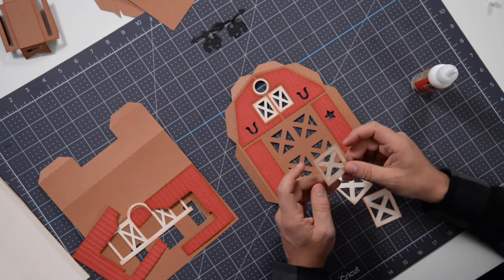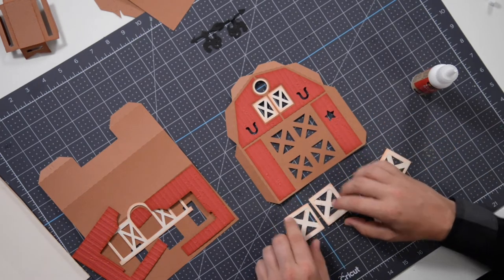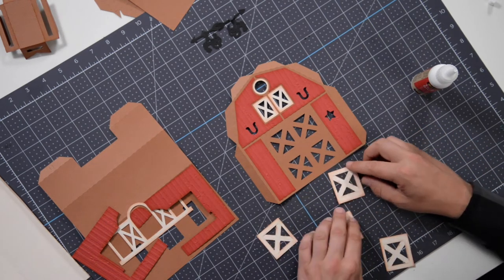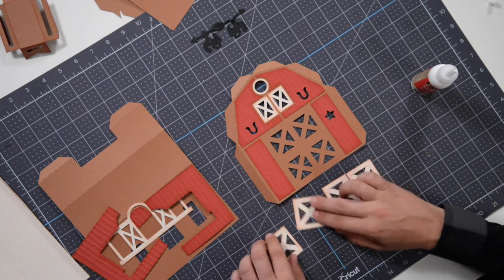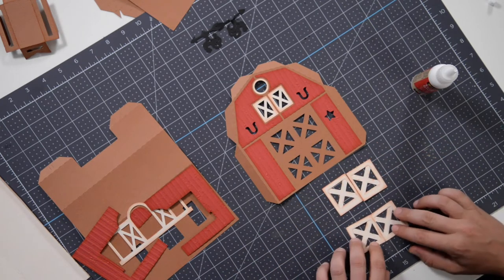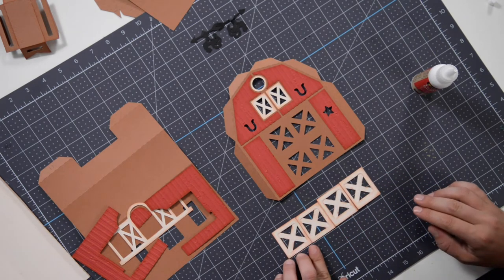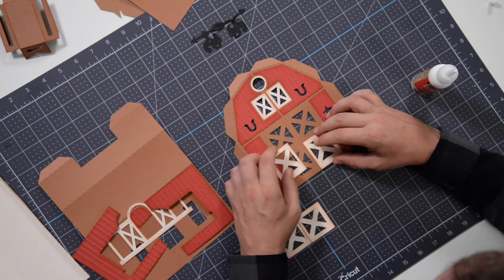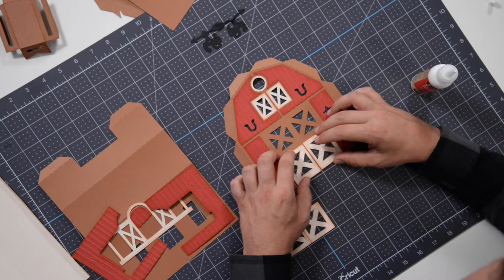Okay, so here's what you want to look at: this little section where it's skinnier — those are going to be facing inward. We also have two that are the same height and two that are slightly shorter. The taller ones are going to go on the bottom with the skinny section facing in, flush with the bottom. The taller ones go there, and then these shorter ones are going to go up here — just like that.